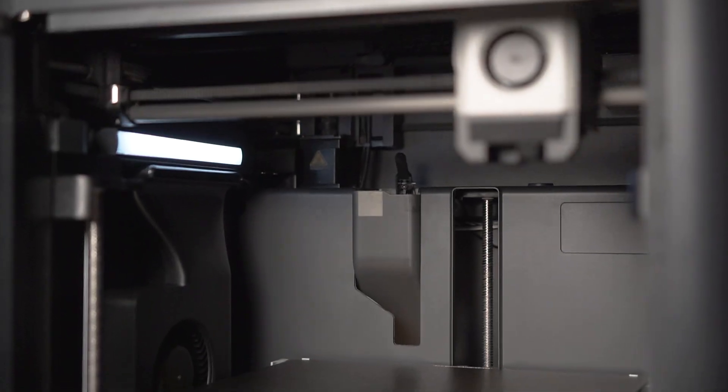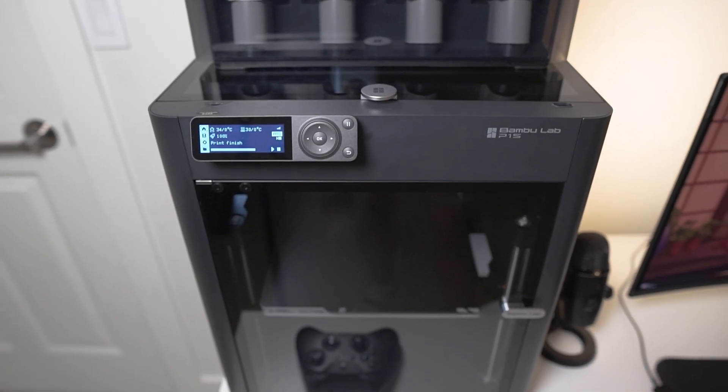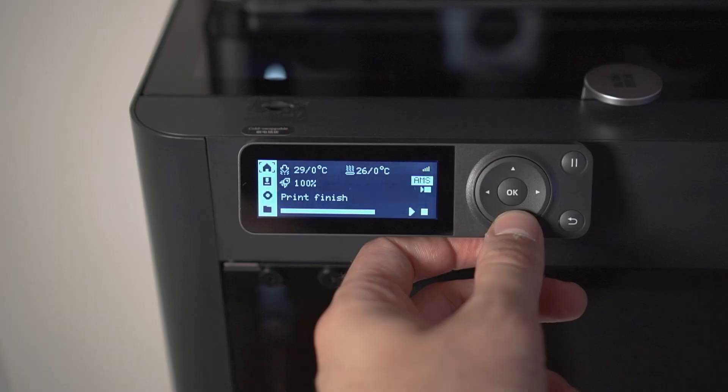It's more like the Apple of 3D printers. So once you buy it, unbox it — which takes about 25 minutes — you set it on your desk, you get everything turned on, and you just forget. You just go and load up a print, press print, and it just prints right out the box.